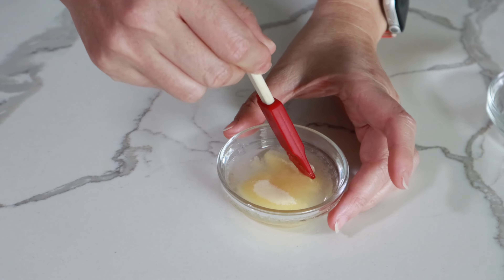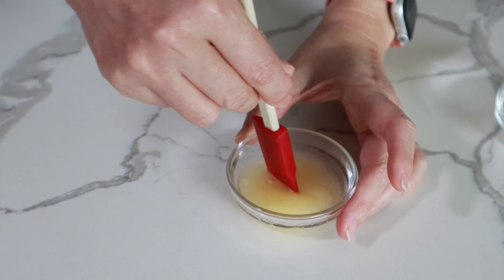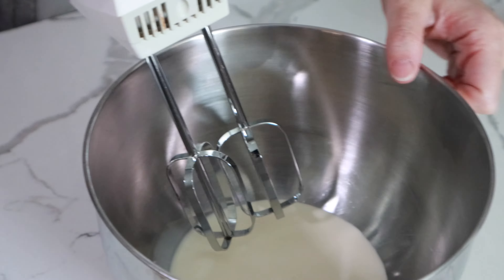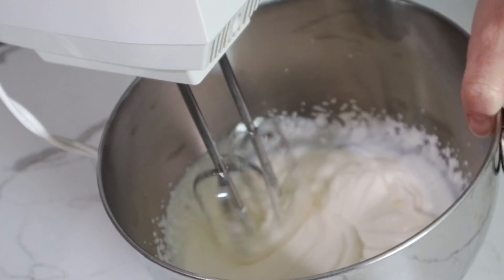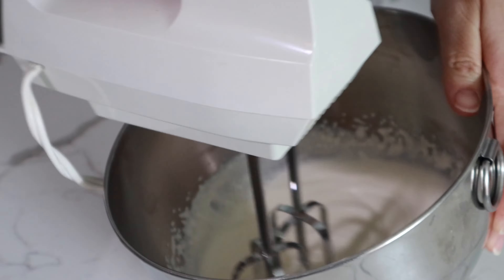First, in a small bowl, mix gelatin and water and let bloom. In a medium bowl, whip heavy cream to medium peaks. Keep cool in the fridge.